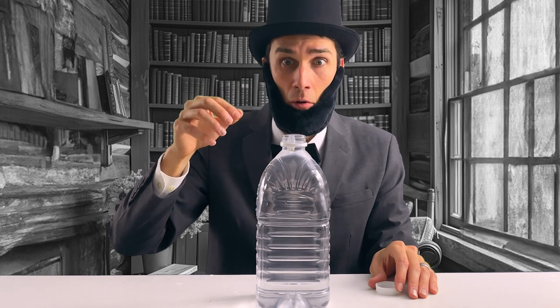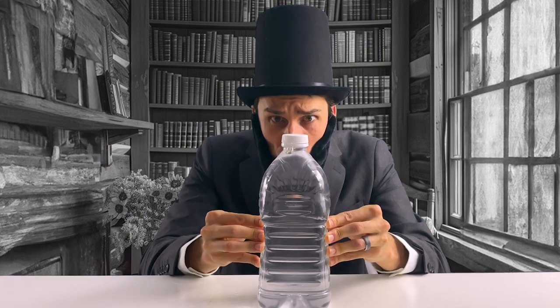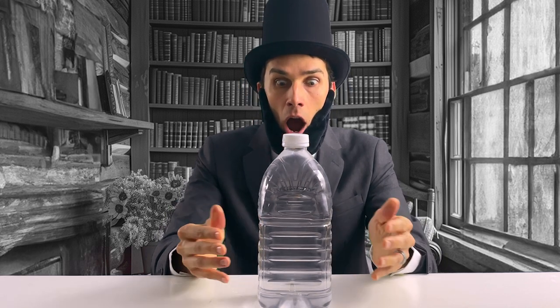It floats! I think we're ready to go — this is going to work. Let's put the cap back on and get ready to squeeze the bottle. So I squeezed and the diver sank. It worked.